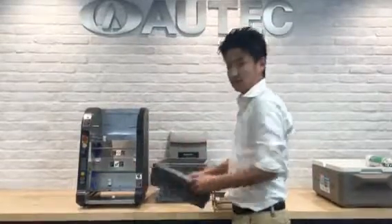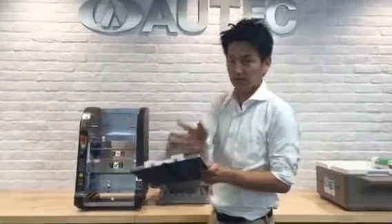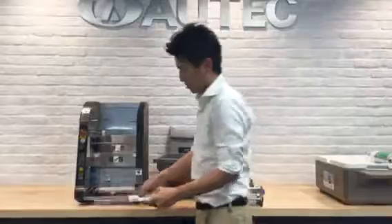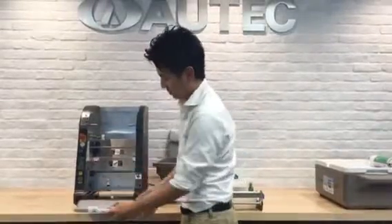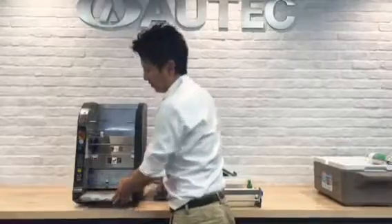First, pick up the sliding tray. Make sure this white plastic comes in front of you. Then this is the rail. Put the tray onto the rail and push it all the way inside.